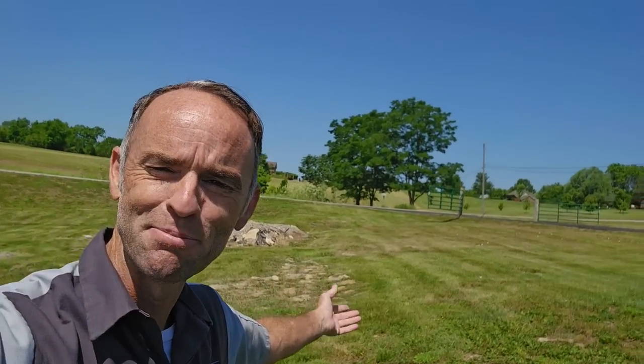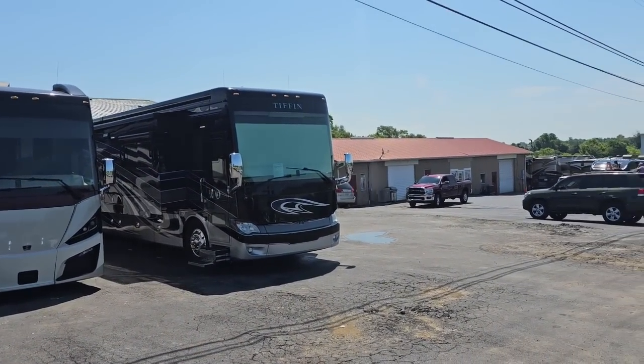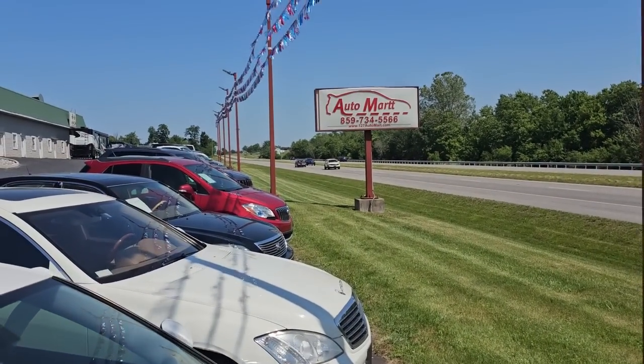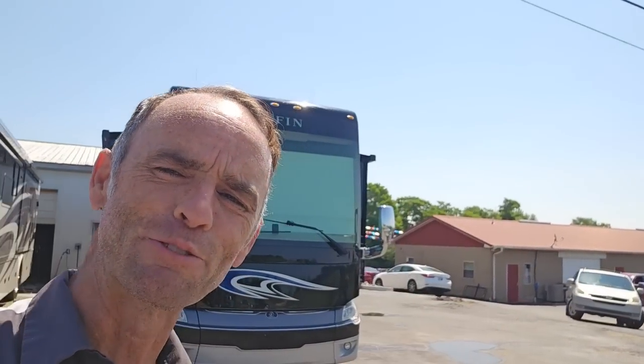Welcome back to Harrodsburg, Kentucky. I just drove this 2018 Tiffin Allegro Bus all the way from California to Kentucky on a 2,500 mile test drive and inspection, which it passed with flying colors. No sooner did I get it delivered here than Doug Sewell went ahead and threw me a curveball like he's known to do, and asked if maybe I had time to do one more inspection for him.